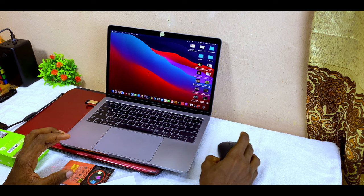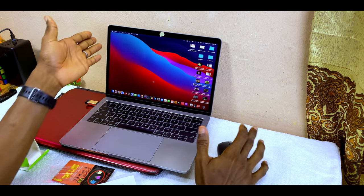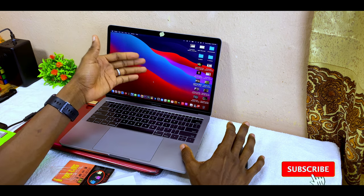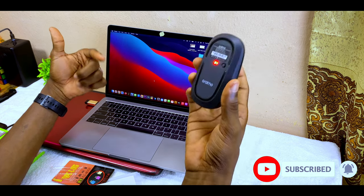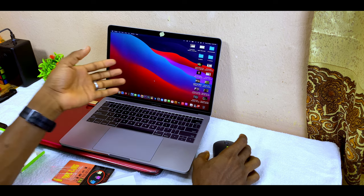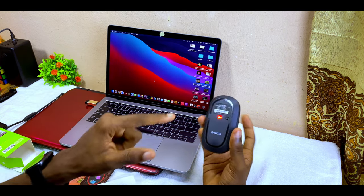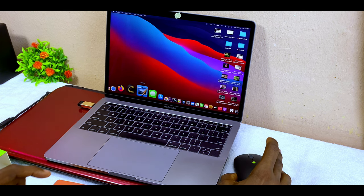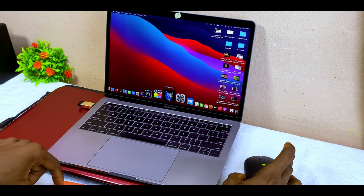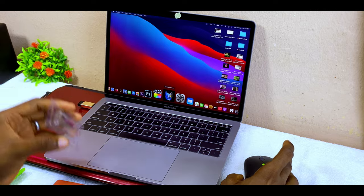Once plugged into the Mac, your mouse cursor will start moving. macOS may show a message asking you to recognize it as a keyboard — you can accept or decline, the mouse will work either way. As you can see, it is working on my Mac thanks to the Type-C OTG adapter.